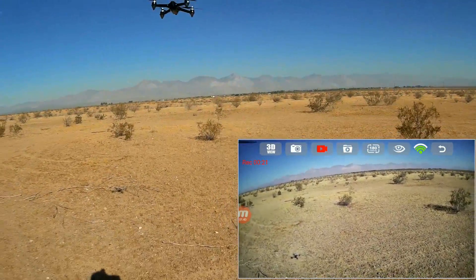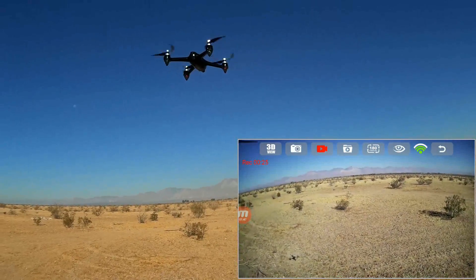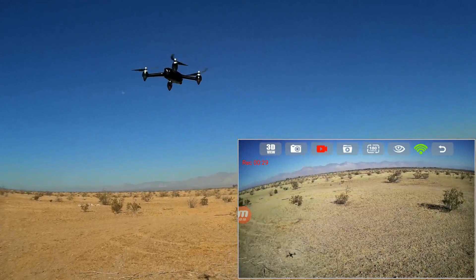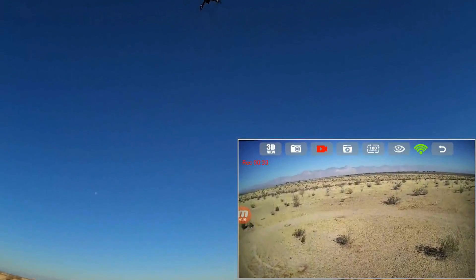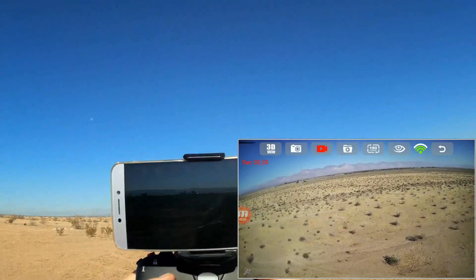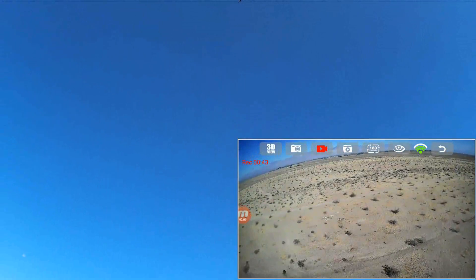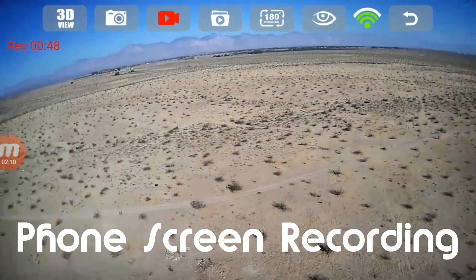I'm recording the Muvi's and I'm recording the received FPV from the quadcopter via Wi-Fi only — I don't have a card in the quadcopter. Let's go up to 100 meters straight overhead. I'm going to go a little bit out so I don't have to crane my neck. Going up higher, higher, higher.